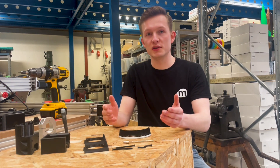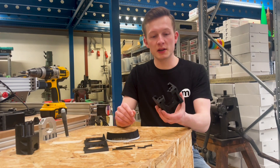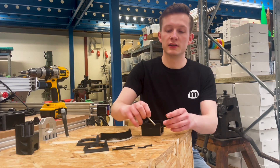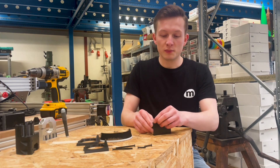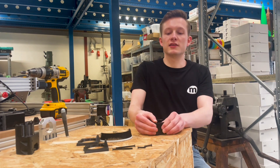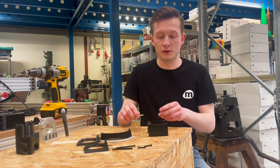First we'll start with the magnets in the main body. You take your main body part and place it face down on the table with the four holes for the magnets upwards. Then you take a pair of two magnets and push them inside the hole. Push them down as far as you can so that the second one sticks out about halfway. You repeat that for all four holes.